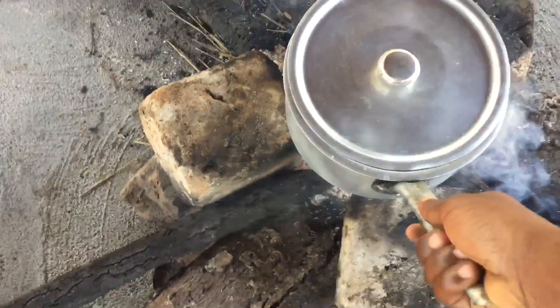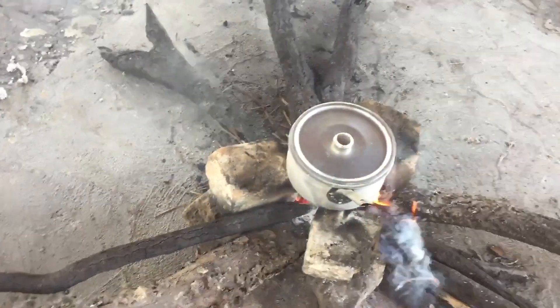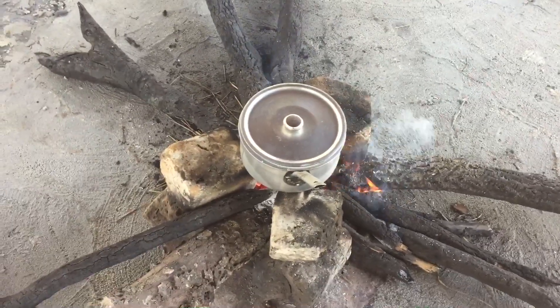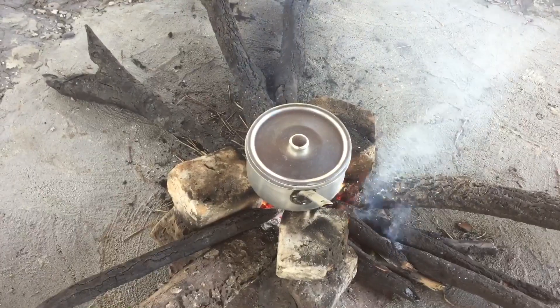Place your sweet potato pot onto the fire. You can do this on the stovetop or a brazier — it works just the same. Boil your sweet potatoes and make sure you constantly check on them. After about 20 minutes, check the status of your potatoes.